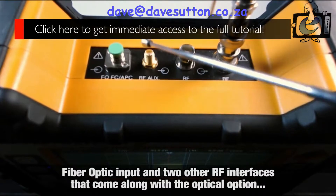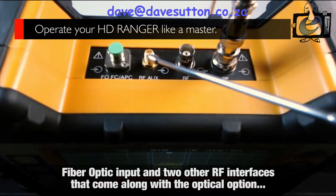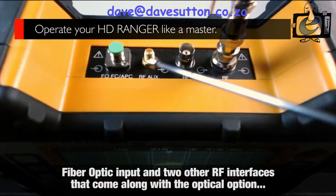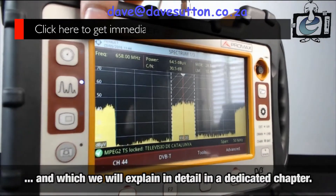By each side, you can see the FO input — fiber optic input — and two other RF interfaces that come along with the fiber optic option, which we will explain in detail in a chapter devoted to this.